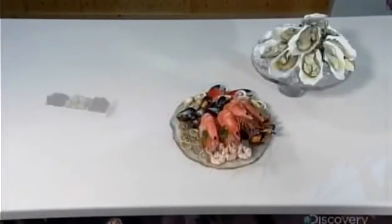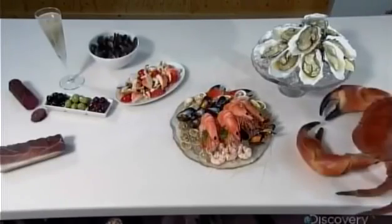It takes a couple of days to produce all these dishes, but it should be worth it, because compared to real food, it will last forever.